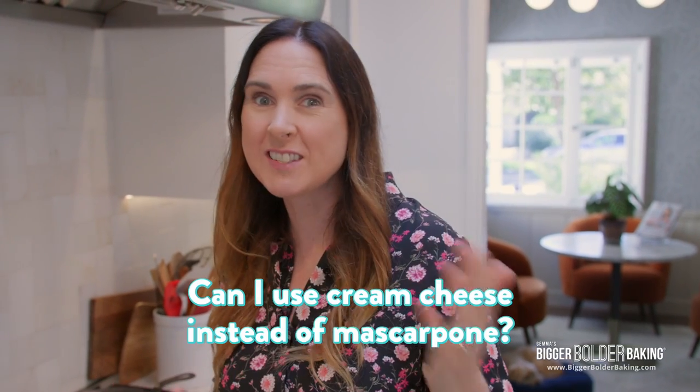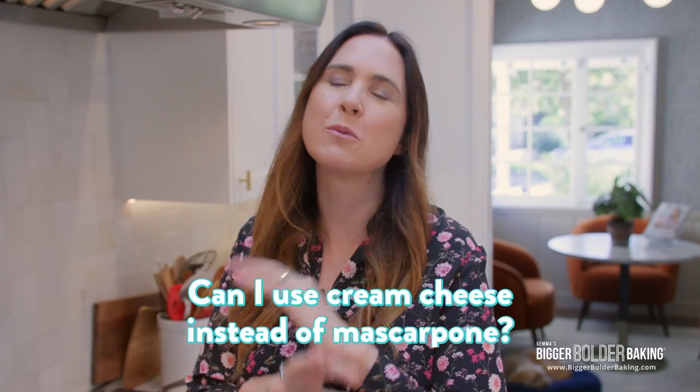A lot of people ask: can I use cream cheese instead of mascarpone in a tiramisu? I would say don't do it. Mascarpone is so creamy, delicious, and velvety — it's not the same as cream cheese in this recipe.